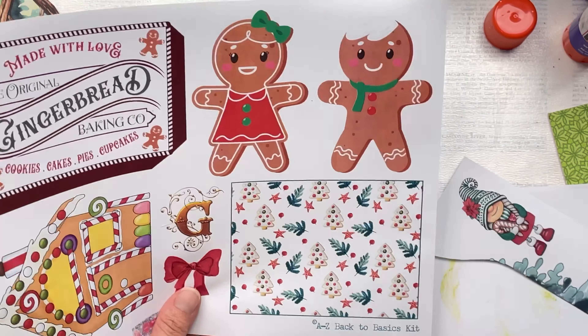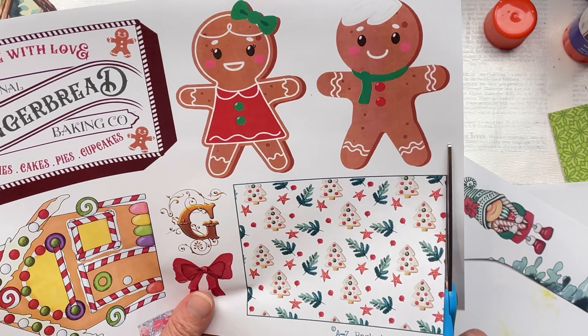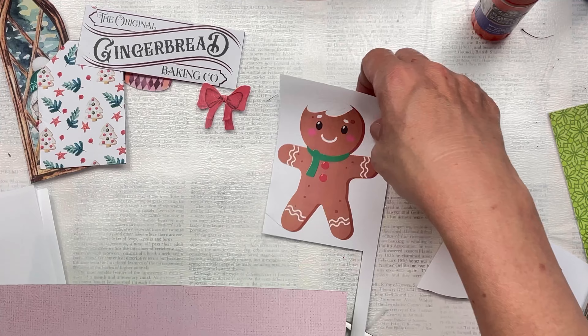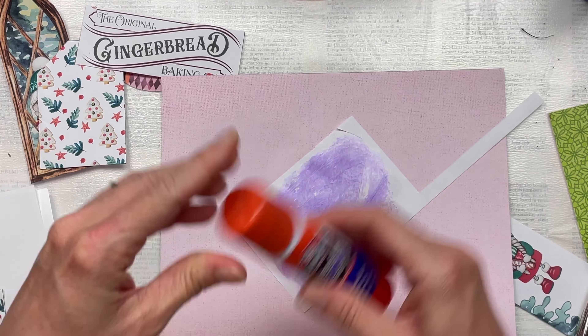For this piece of printable, I'm just going to cut it out, fold it in half and stick it together — it's going to be a small journaling card to put into my pocket. For my little gingerbread man, I'm going to use him just on his own, so I'm going to also add him with some cardstock as a backing, just to make him more sturdy.